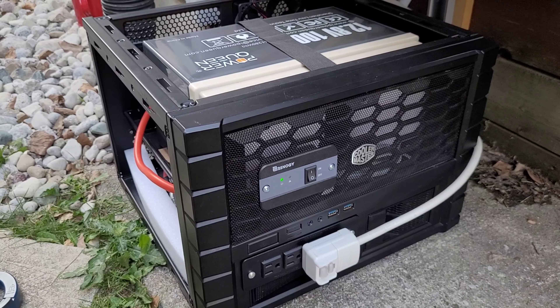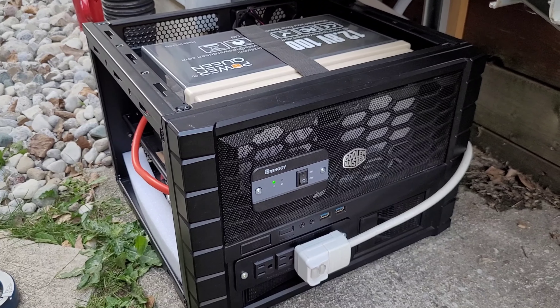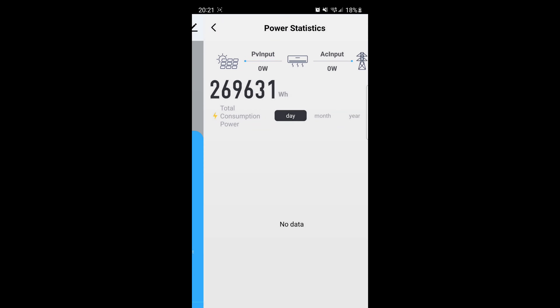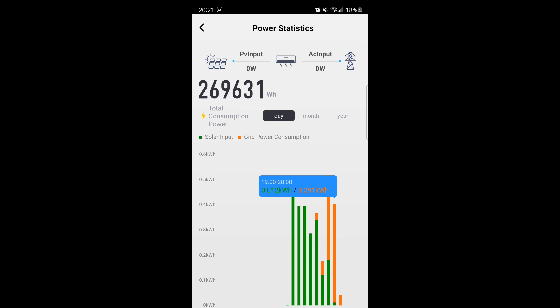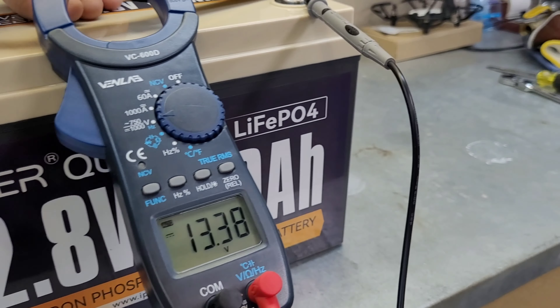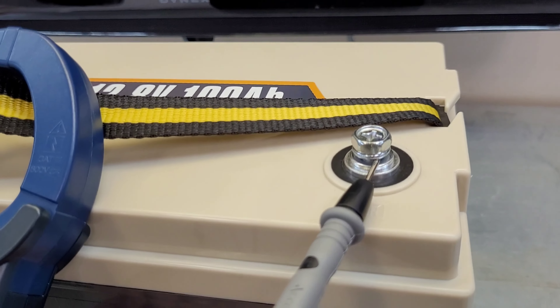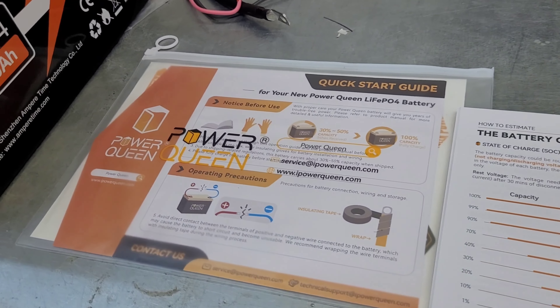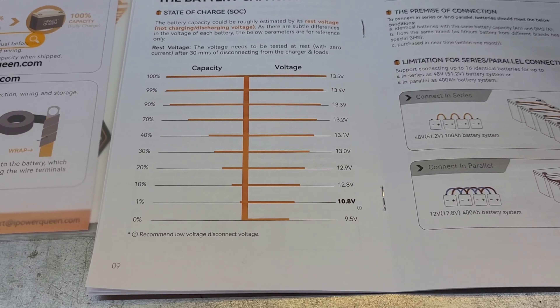If I had another battery I'd run this a little deeper, but I don't want to risk a low voltage disconnect situation for the inverter. Checking the usage between 7 and 8 PM: we used just shy of 400 watt-hours — 391 watt-hours — and then after 8 PM we ran about 10 more minutes and used 41 watt-hours, so a little over 400 watt-hours total. This battery is rated for 1,250 watt-hours, so in theory we should be able to run this for about three hours. The battery is sitting at 13.38 volts, which is really good for pulling that much power out of it — we probably pulled about 33% out of the battery.